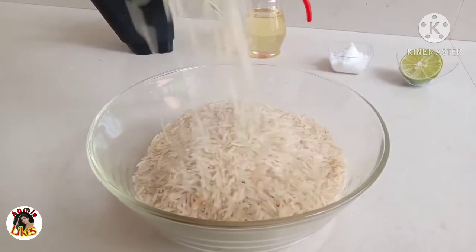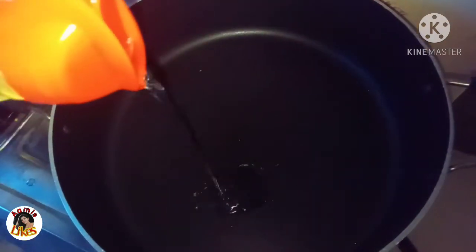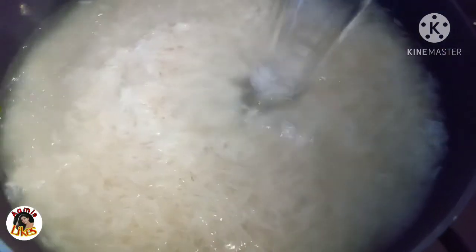I put a strainer to dry the rice. I put a biryani pot on the stove, added sunflower oil, then the dry rice and 2 bay leaves into the pot.